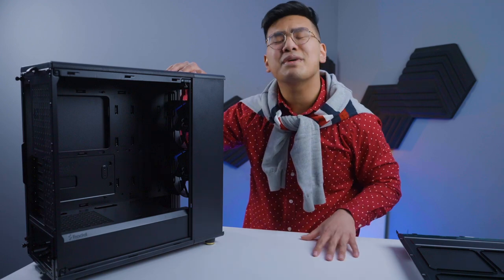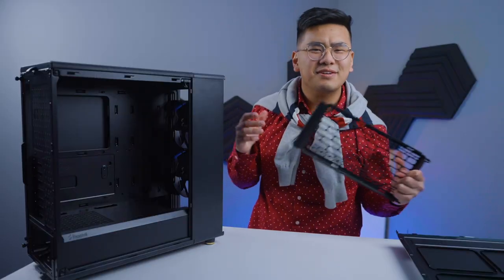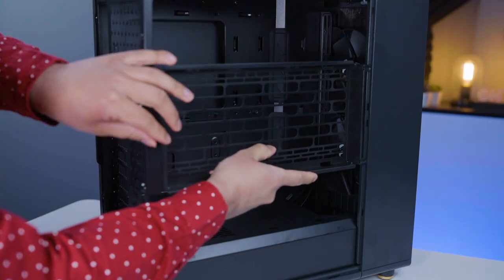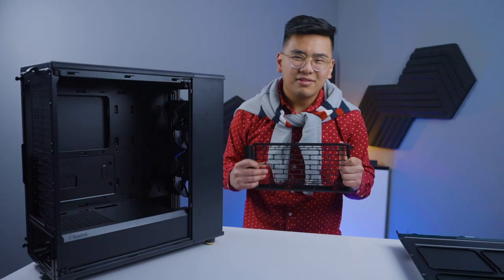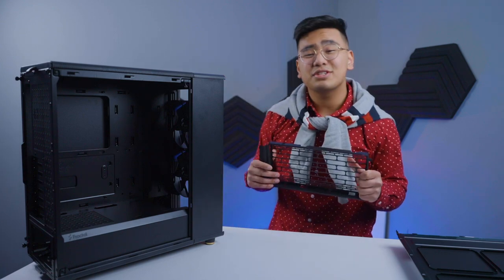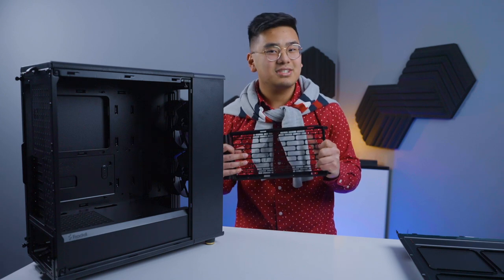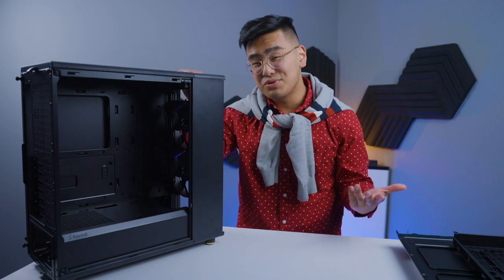This is the mesh version — it comes with a fan bracket on the side, but be aware that the side fan and the GPU don't really fit together. Make sure that if you do use the side bracket, it's compatible with your GPU. Personally I'm not going to use it, but more options is always better.